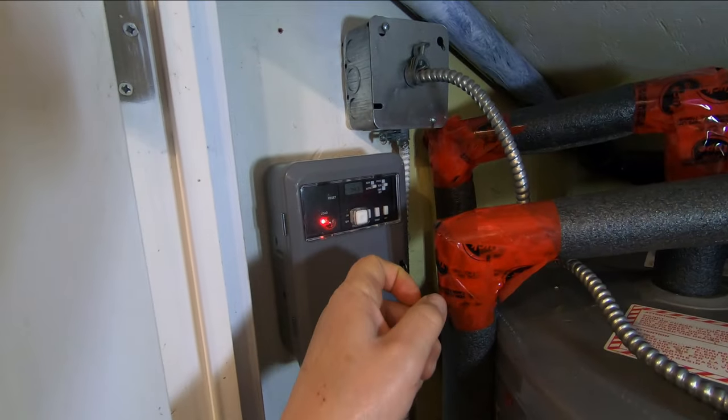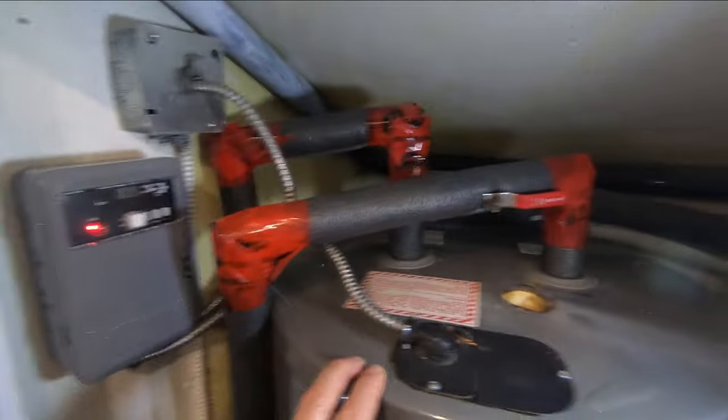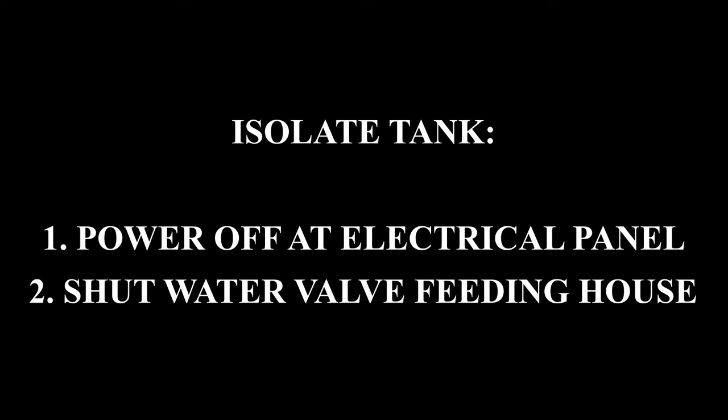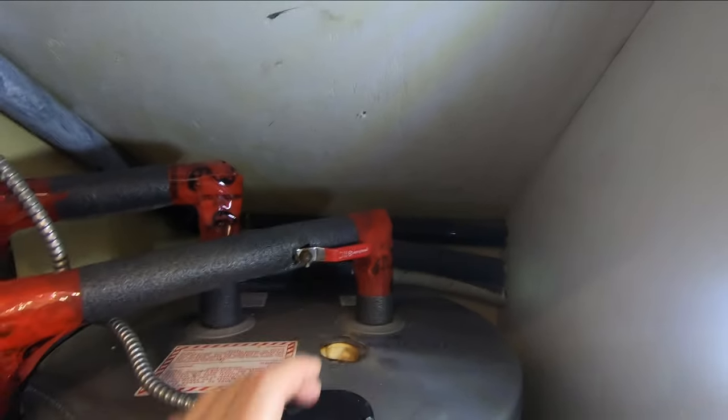There's a video for the timer coming up on the channel soon. For today, what we're going to do is isolate the power and the water from the tank. There's a low ceiling over this tank.